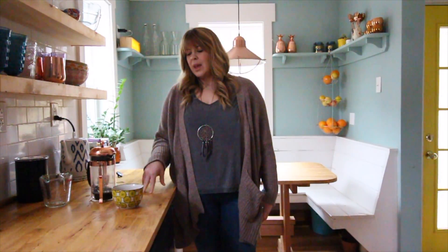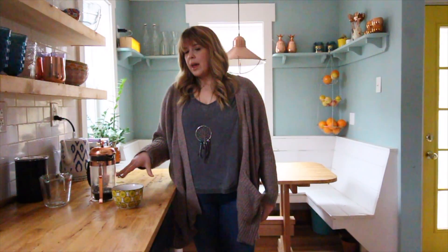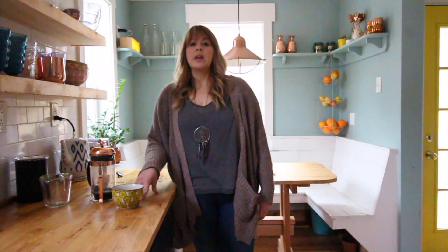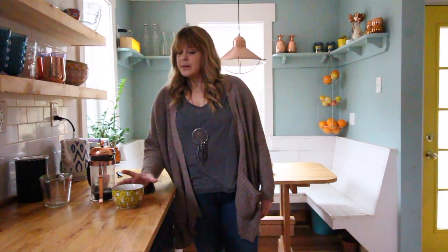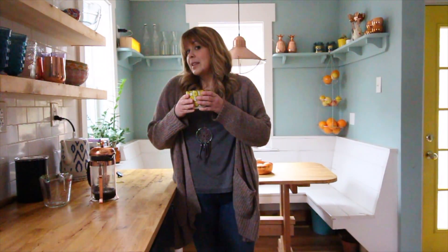French press coffee just doesn't have as bitter of a taste as drip coffee, and it's just better. The way that I do it makes a really good coffee, but if you want to get super fancy and actually weigh all your ingredients out, you certainly can do that. I'll link to everything I've used, and I hope you'll experiment with French press — you'll find it's delicious.